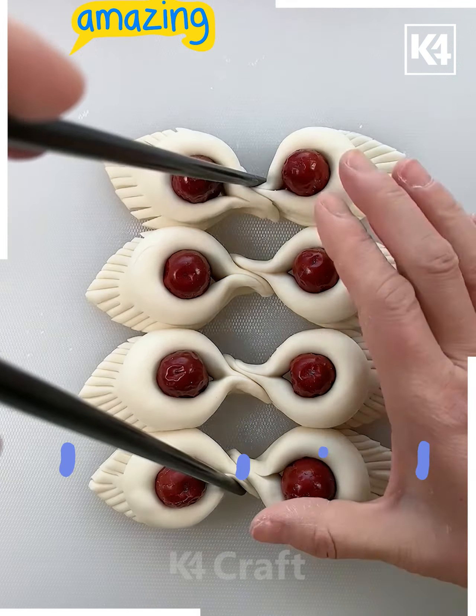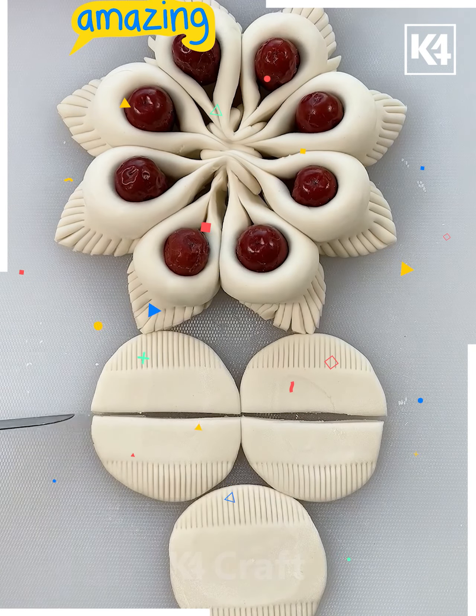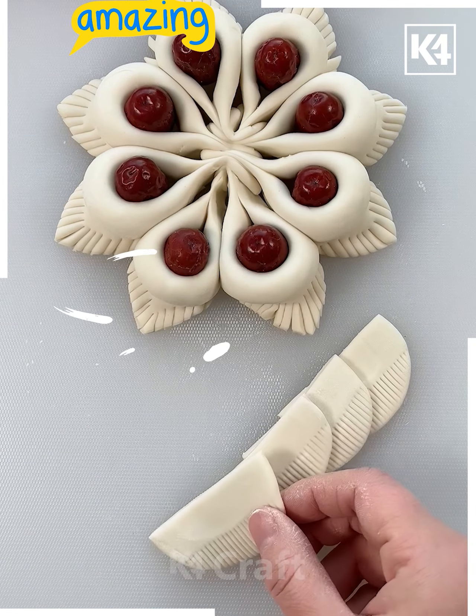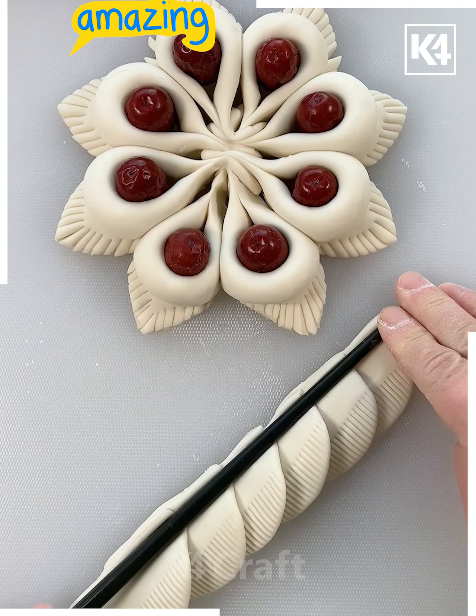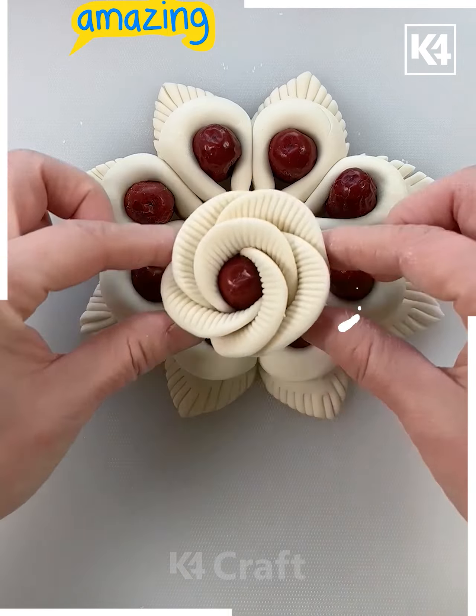Once you are done with all this, cluster them properly with the help of these chopstick-inspired tools. Now you have to make the rest of the three flat pieces, trim them at the center, insert some comb patterns, and after that fix them properly over a bead or any date. You can see such a beautiful flower we have created!